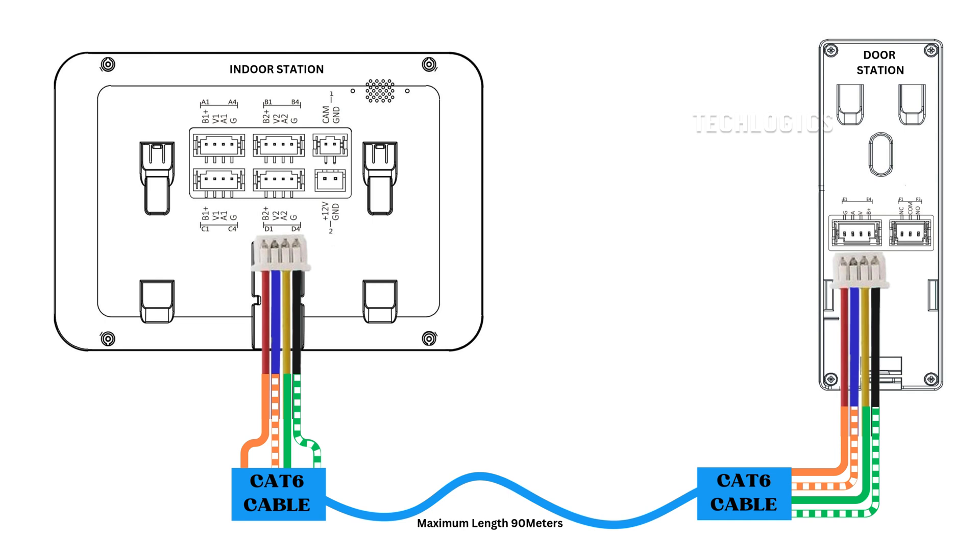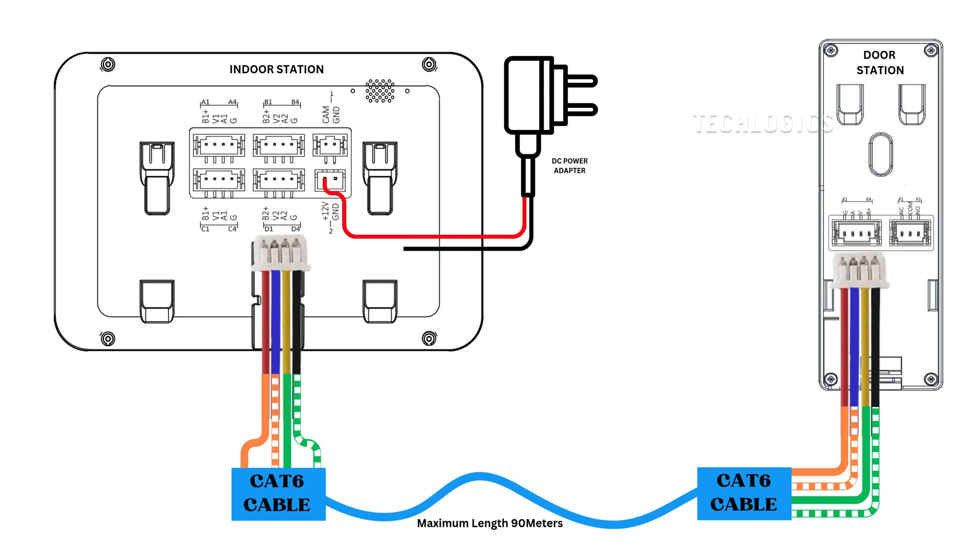Next, connect the provided DC power adapter or wire to the indoor station to power up the video door phone device. It's time to test our installation. Make sure the power is on, then press the button on the door station. You should now see the video feed on the indoor station and be able to communicate clearly.